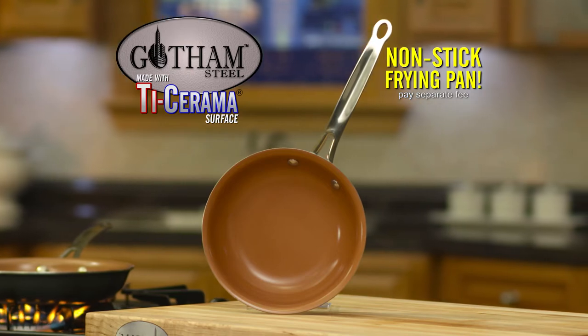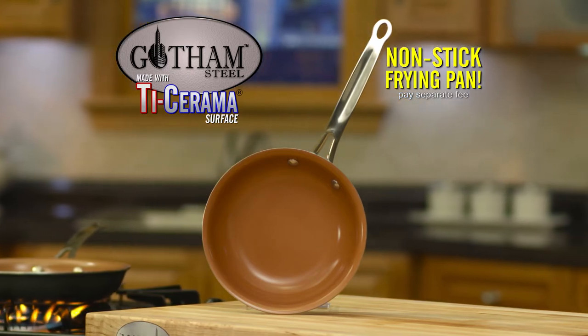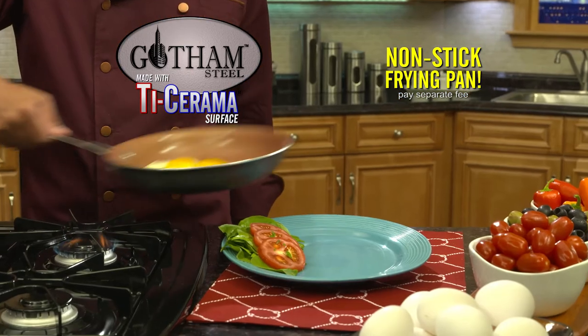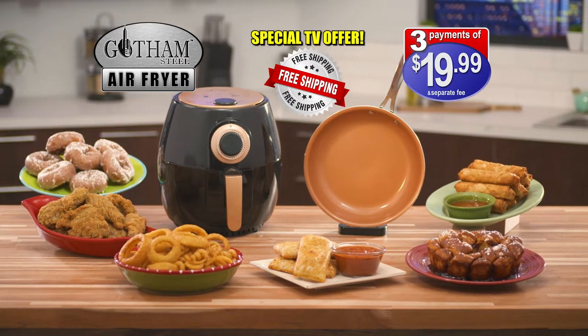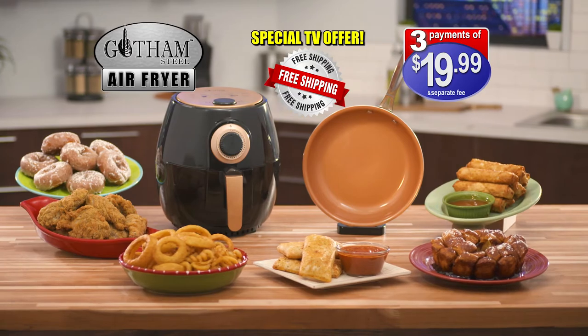But we're not done yet. Through this special TV offer, you can also get a Gotham Steel fry pan with Ticerama surface — just pay a separate fee. You'll get it all, plus shipping absolutely free. So call now for this huge value from Gotham Steel.